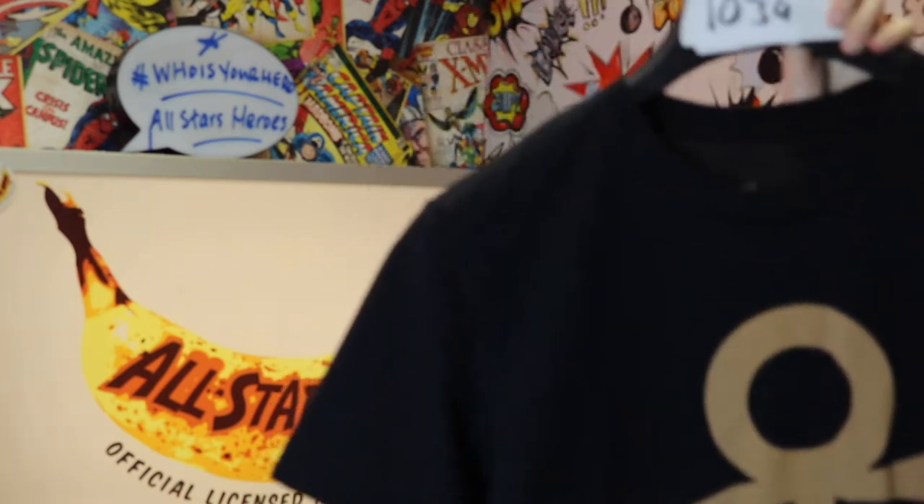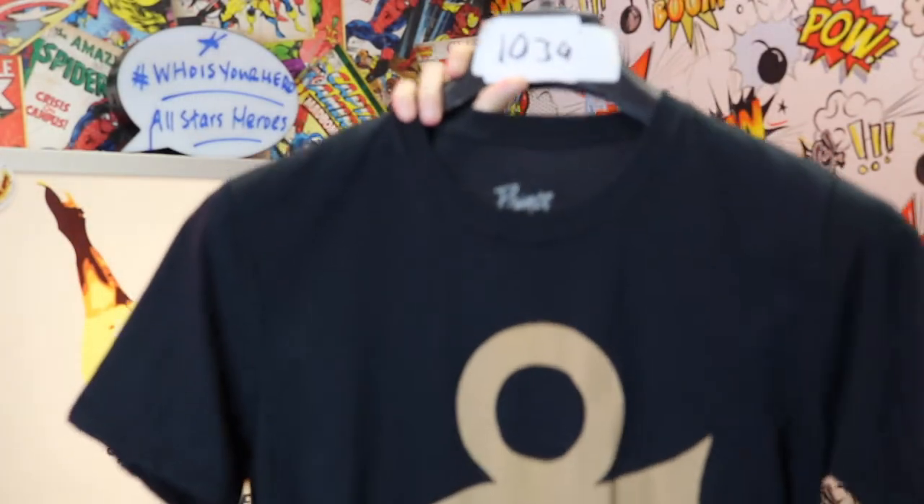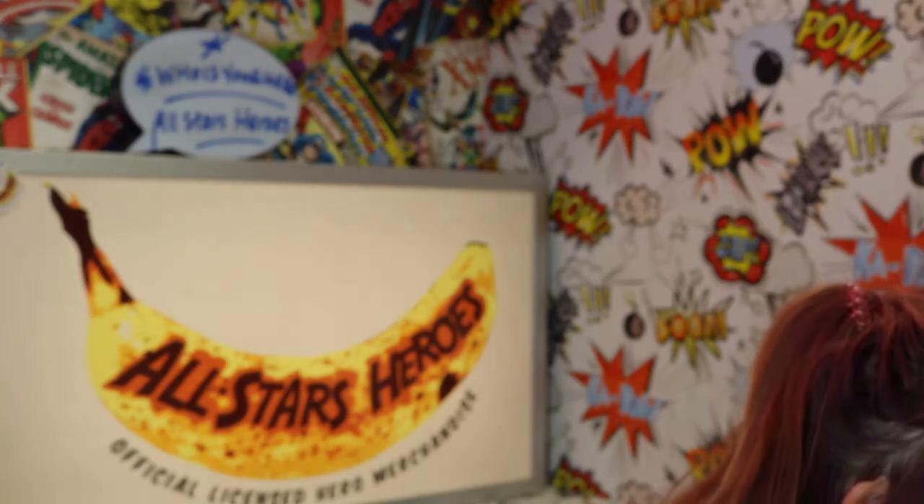The next one is another Prince t-shirt — this is black with a sort of copper Prince logo on it. I absolutely love this so much. It's a more subtle Prince t-shirt, one you can wear if you want people to know you're a Prince fan without it saying 'Prince' written all over it. The print looks quite vintage and the color is really nice — a burnt-out orange copper shade.